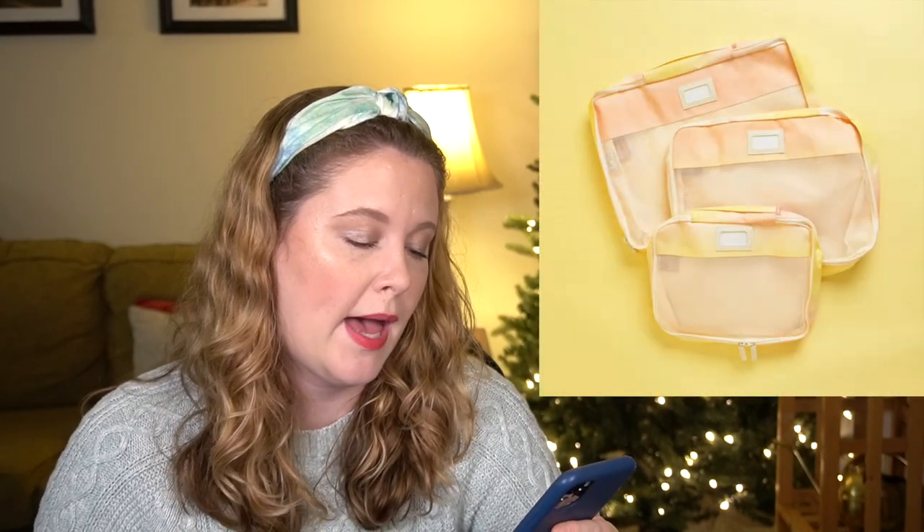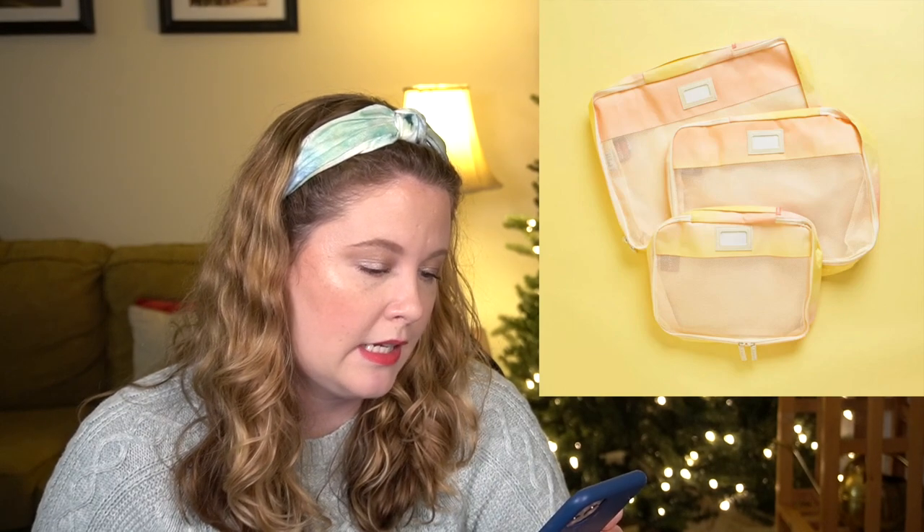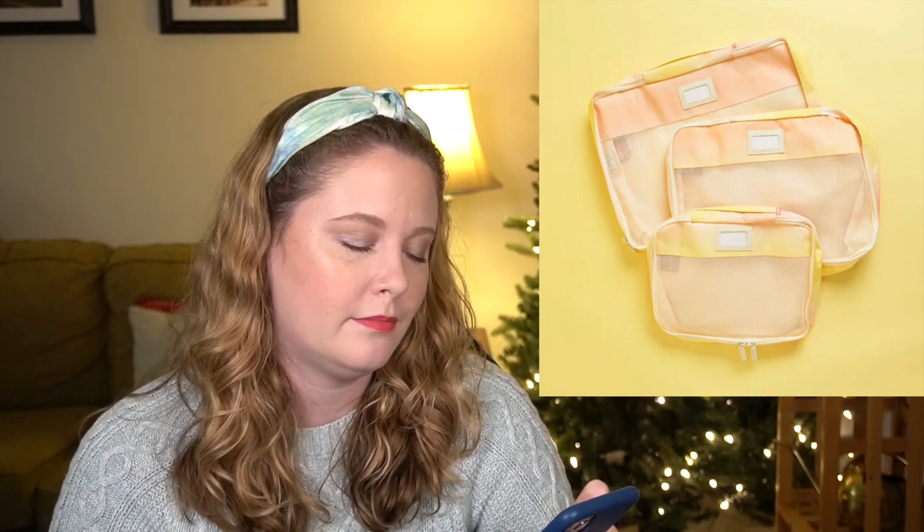The last option for customization choice one is the Calpak set of three packing cubes in sorbet. It has a $40 value with a small, medium, and large packing cube made with durable fabric. I do like packing cubes, but travel accessories aren't very high on my list right now. If it were the type with two sides — one for dirty clothes — I might be tempted, but I'll probably skip these.